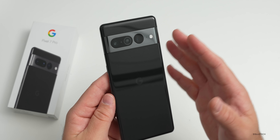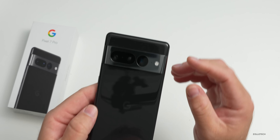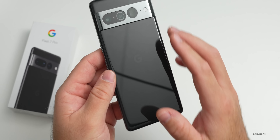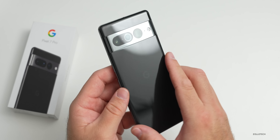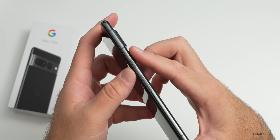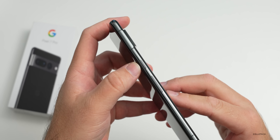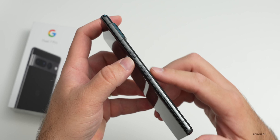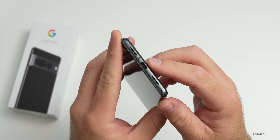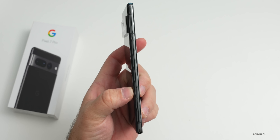Here's the Pixel 7 Pro in Obsidian - I think it looks pretty good. The visor that houses the cameras is metal this time instead of glass. You also have Gorilla Glass Victus on the back and the front, and the frame itself is aluminum. On the right-hand side you can see how that visor sticks out a bit, along with antenna lines, a power/sleep wake button, and a volume rocker. At the bottom we have a speaker and microphone with USB-C in the middle.